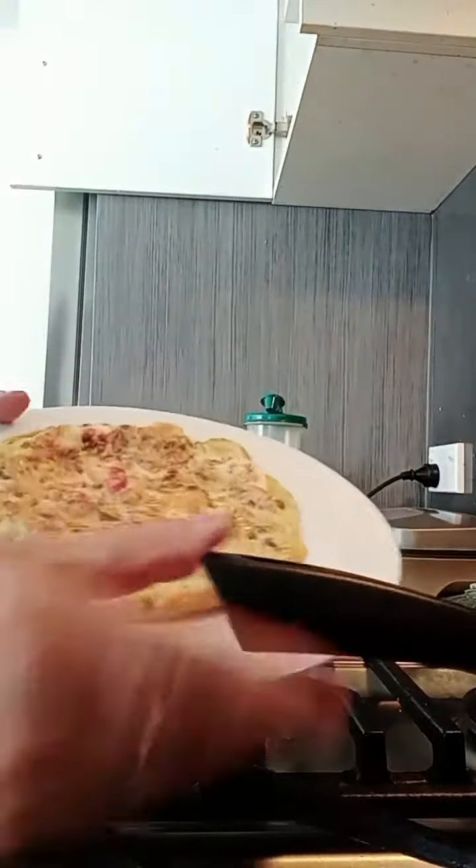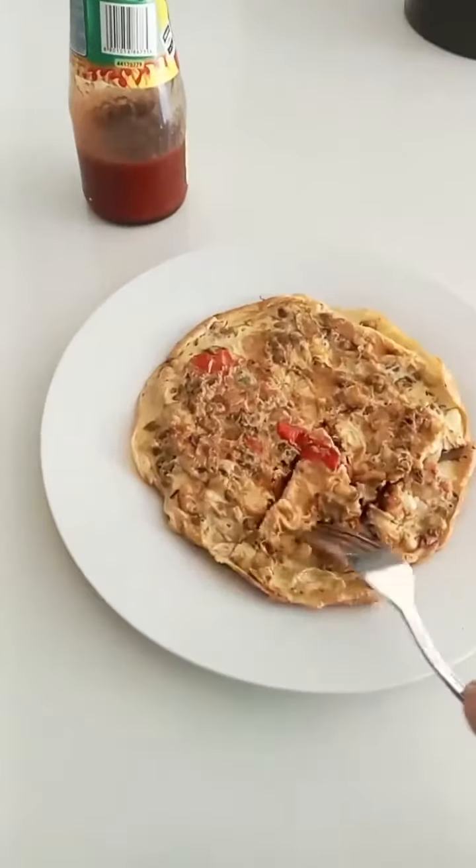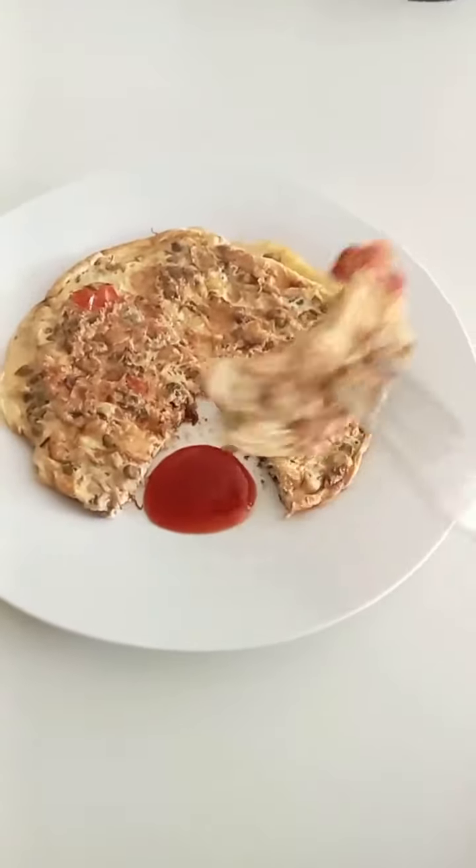Now our sprouts yummy omelette is ready to be eaten with tomato sauce. You too can try this sprouts omelette!